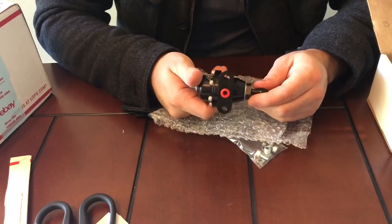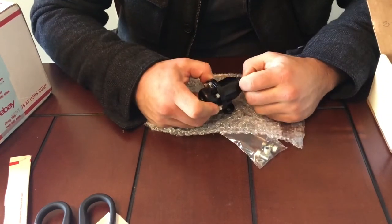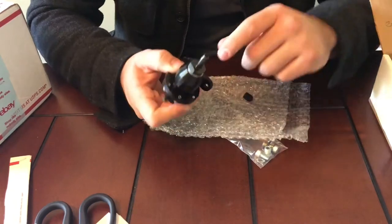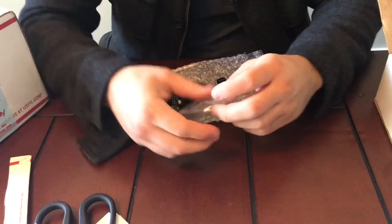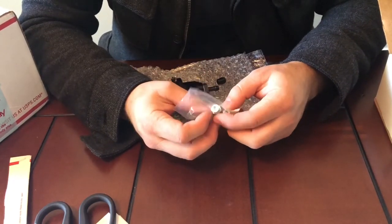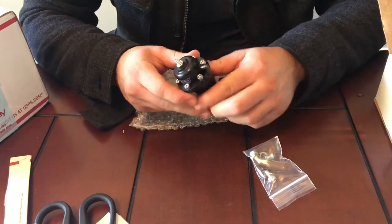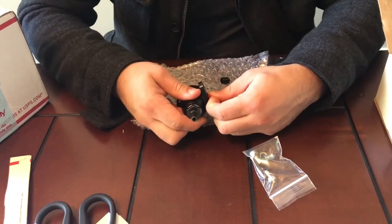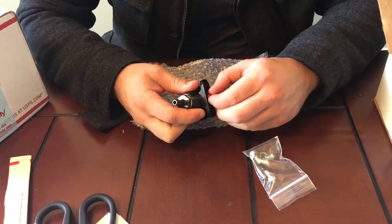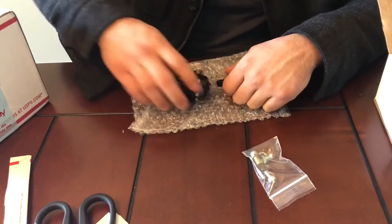Got the very nice fuel pressure regulator. This is the style that goes onto the rail directly and you can opt for either doing the stock return line using the slip-over hose, as well as I believe this is an adapter to run an AEM line if I'm not mistaken. There are a few different ones in there, your vacuum port right here, your adjustment nut and stud up top, and a little red cover for where the fuel itself actually comes out of the rail. So that's one of our AEM goodies that we received in the mail today.